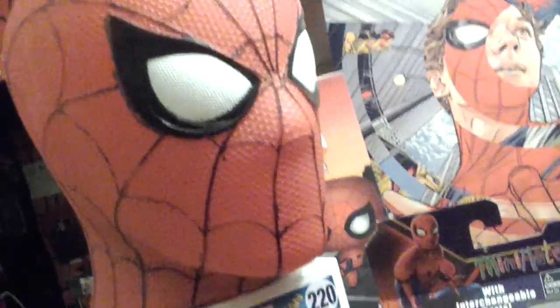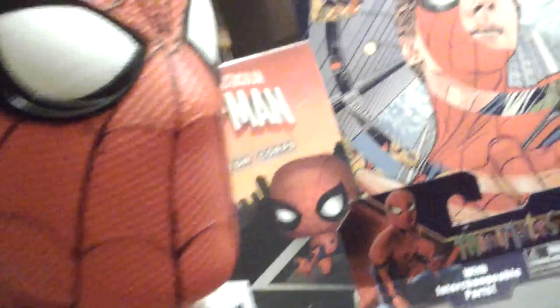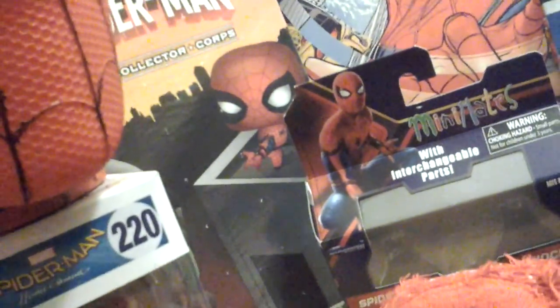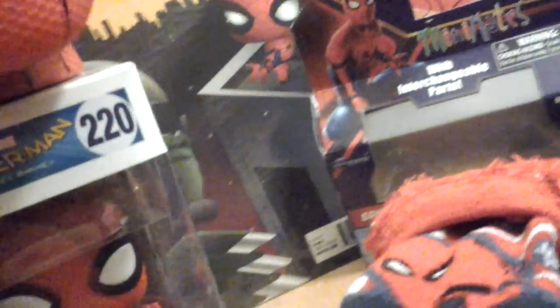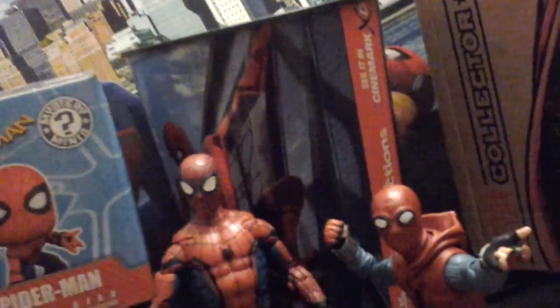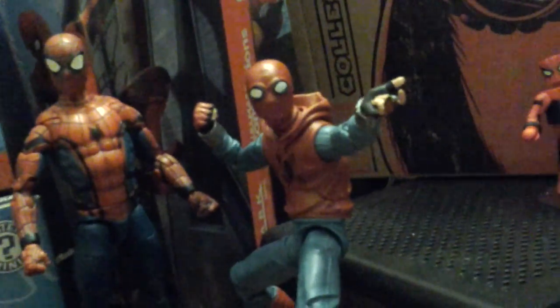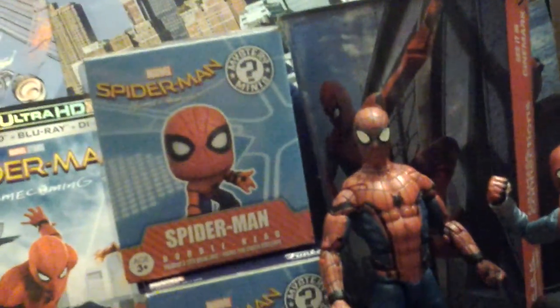I have a popcorn head of Spider-Man. I have the Peter Parker that's Spectacular Spider-Man variant cover and the full poster. I have posters of Spider-Man Homecoming. I have a cup of Spider-Man Homecoming. I have two Marvel lensens — the homemade suit and the tech suit. I have mystery minis Spider-Man.